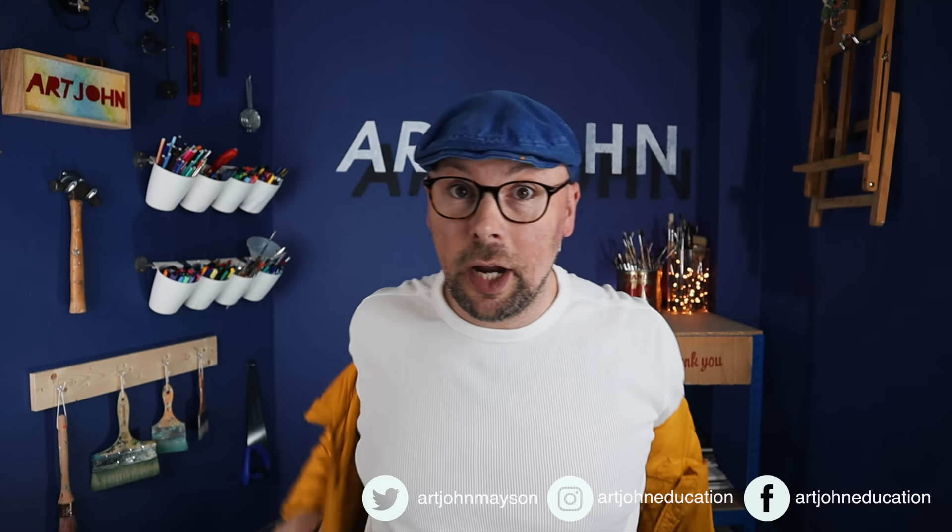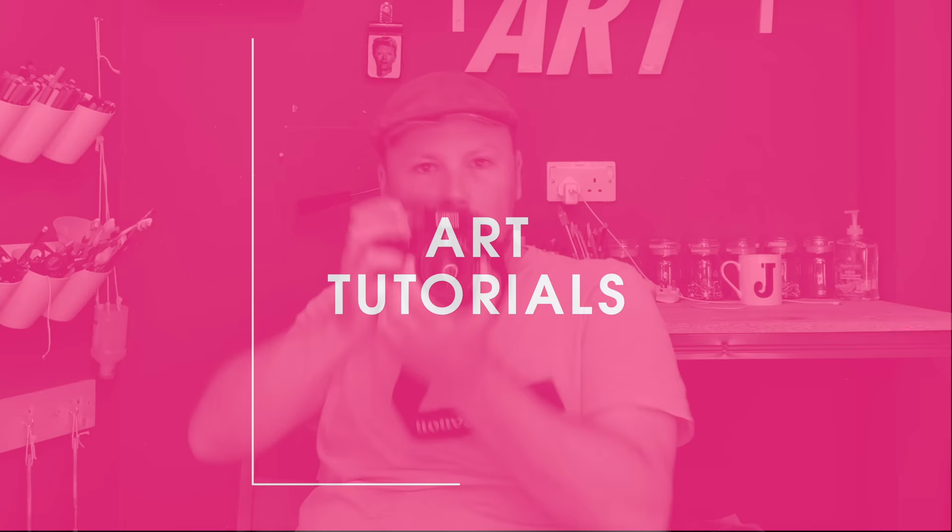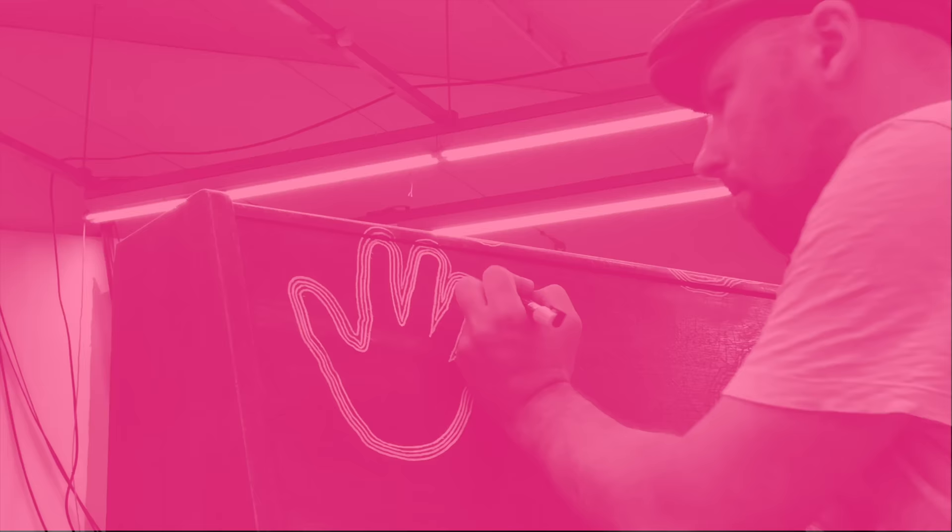In this video you're going to learn five exciting easy ways of using a pencil. If you are new to my channel, hello, my name is Art John and I'm an artist and an educator. I've been an artist educator for years, working in schools, museums, galleries, and I want to give away all my tips and tricks so that you get fantastic art lessons.